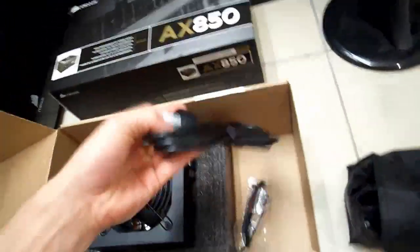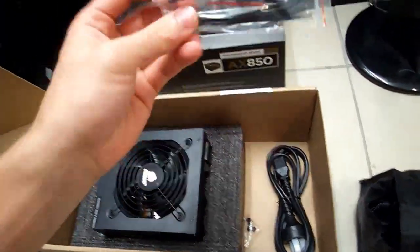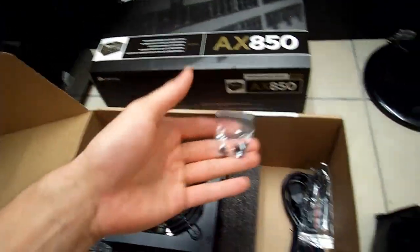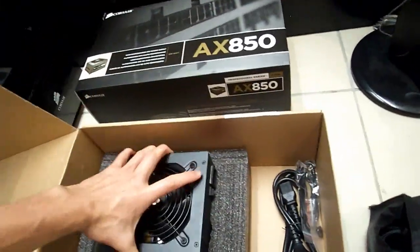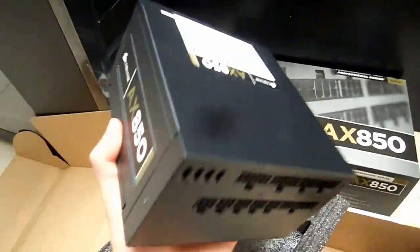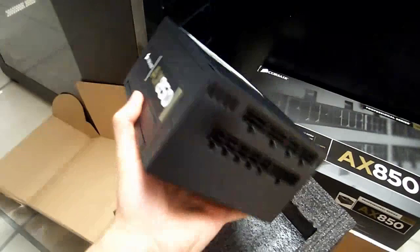Normal sort of power cable. Of course they also give you these cable ties, which is nice of them. You've got four screws — don't lose any of them, otherwise you won't be able to screw your power supply in. Taking it out, we can see just how small this power supply is. This is probably the smallest 850 watt power supply on the market, that I know of anyway.